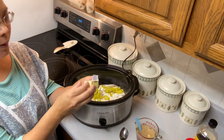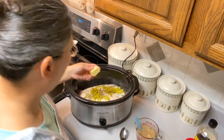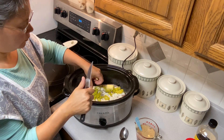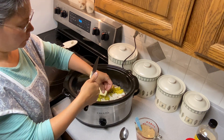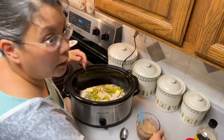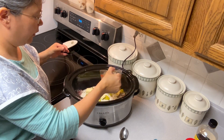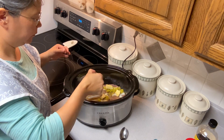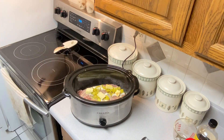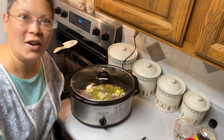I've got two tablespoons of butter here and I'm just going to put little cubes on top. And now we're going to pour our mix around and on top of the roast. We're going to set this on high and just let that cook all day.